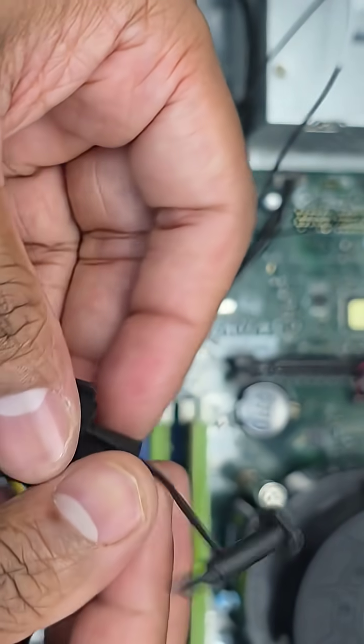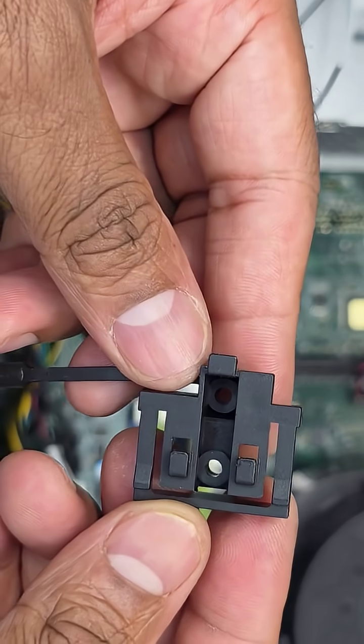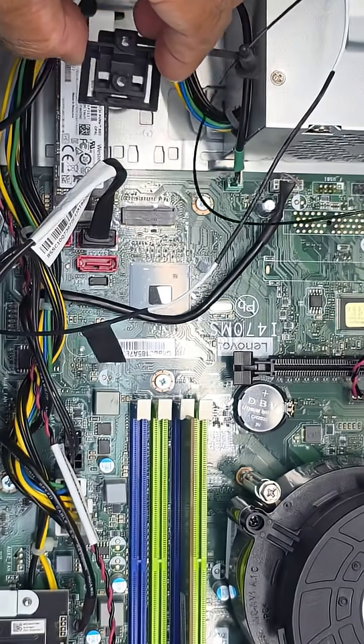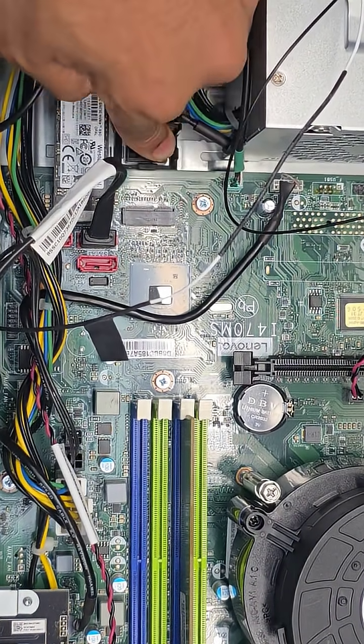Now it is time to connect the card, but before we do that we will need to insert the card holder. You will notice that three notches are arranged in a triangular format, and the holes of the casing are arranged in the same order. Just align them and push back a little bit to secure.